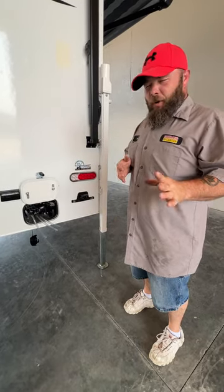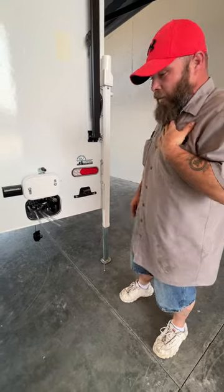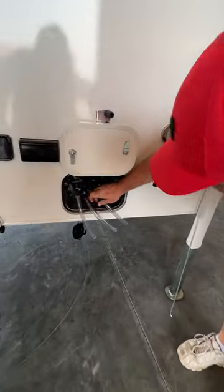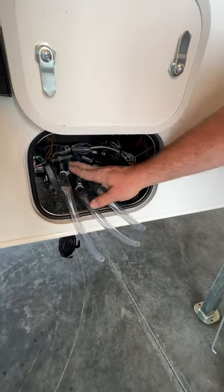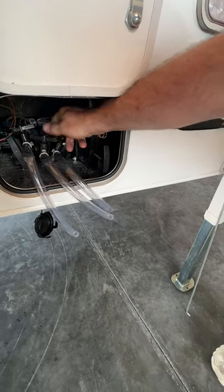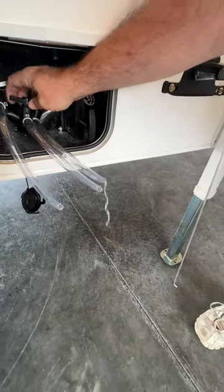I forgot to show you where that is, so we're going to backtrack a little bit. Back here you're going to have your drains — you're going to have hot, cold, and then fresh water. Basically all you're going to do is just turn the valves and start draining the water out.